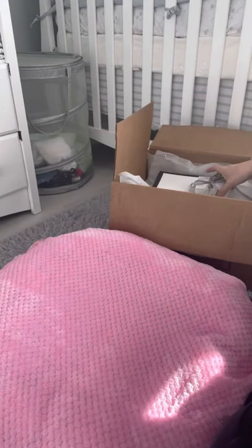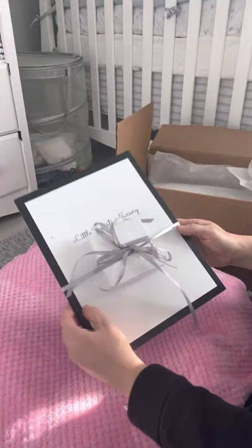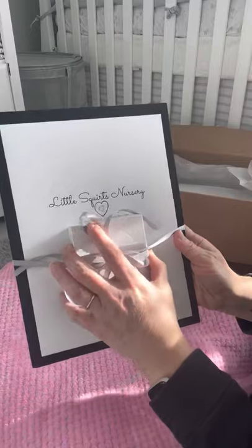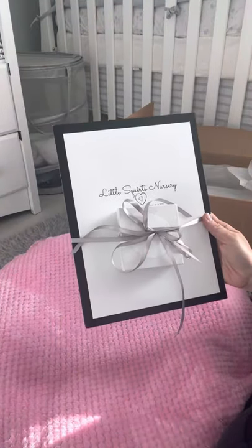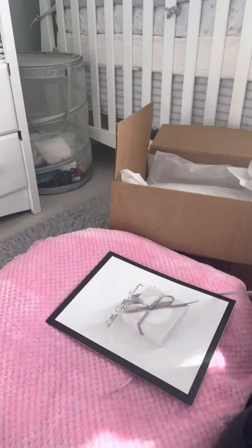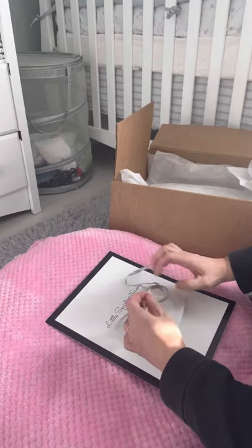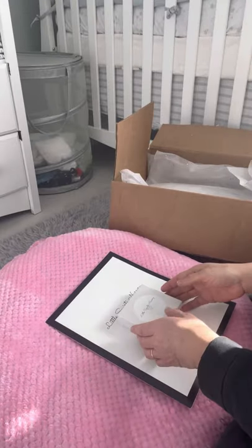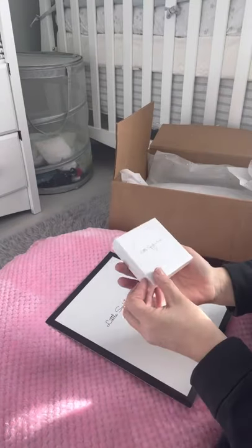Take out the tissue — really nice tissue. And oh, this is so pretty. Wow. It says Little Squirt's Nursery, that's the artist's nursery name. Oh, this is so pretty. A little nice gray ribbon. Cute little box.